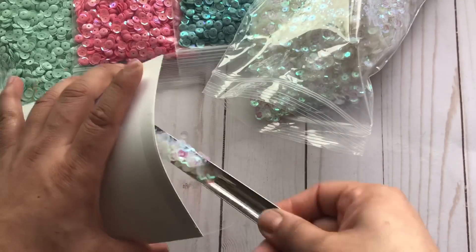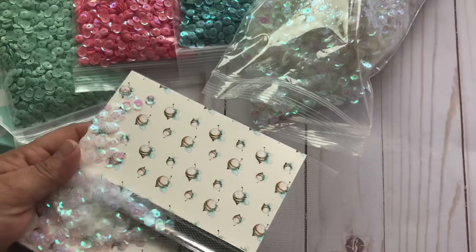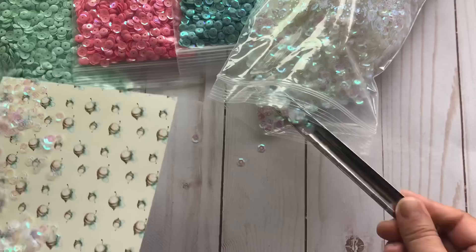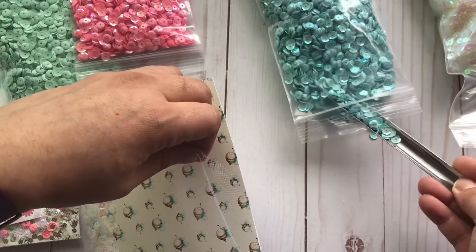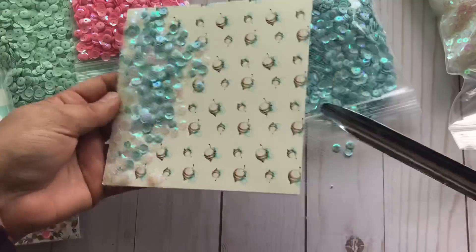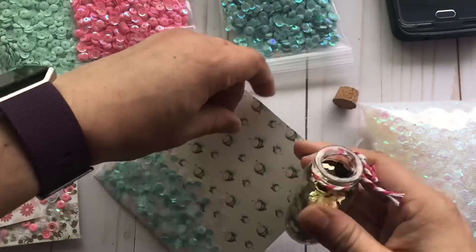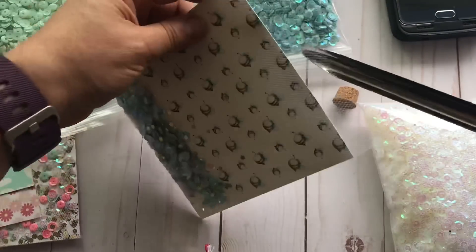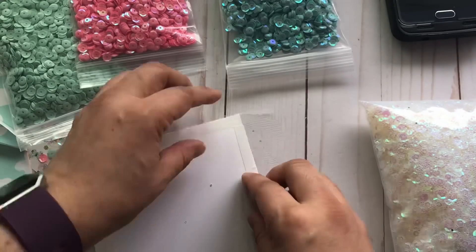Now it's time to add the sequins — this is the fun part because you get to play around with different colors. I've added iridescent white to all of my cards, and then I went back and added different colors like a very bright pink, blue, turquoise. I also added to all of the sequins a really chunky glitter — it's really big glitter. It's really pretty and I just love how all of these colors looked combined. It just looks beautiful.